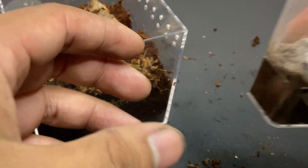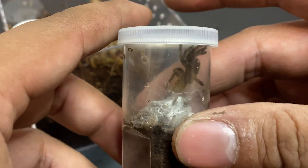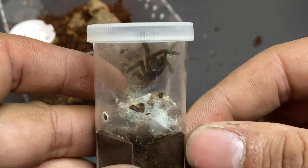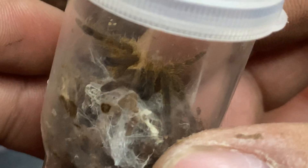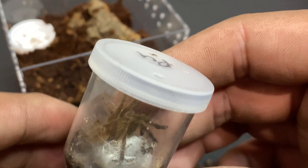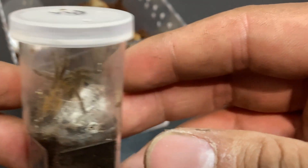This is the OBT, more commonly known as the orange bitey thing. I got this from a local breeder and I was surprised at how inexpensive they are. They are extremely gorgeous except for one thing — they always want to bite you. But I don't think this little one will be biting us any time soon, so let's save that for another time.